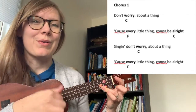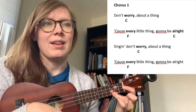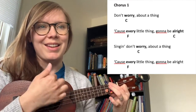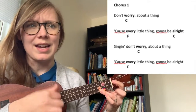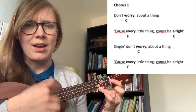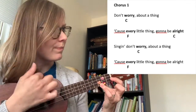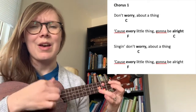Sing and don't worry about a thing, cause every little thing's gonna be alright. Sing and don't worry about a thing, cause every little thing's gonna be alright.